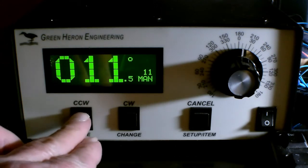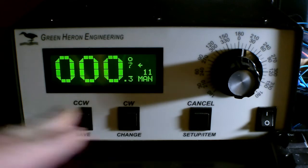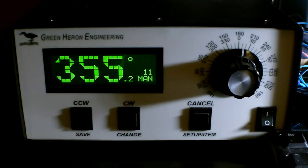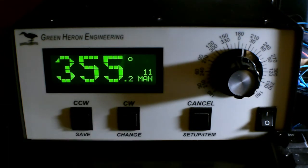For the old-school guys, it does have the counterclockwise and clockwise buttons if you want to use them. It also has a cancel button — in case you put in a heading with the dial and want to stop it, you can stop it quite quickly.